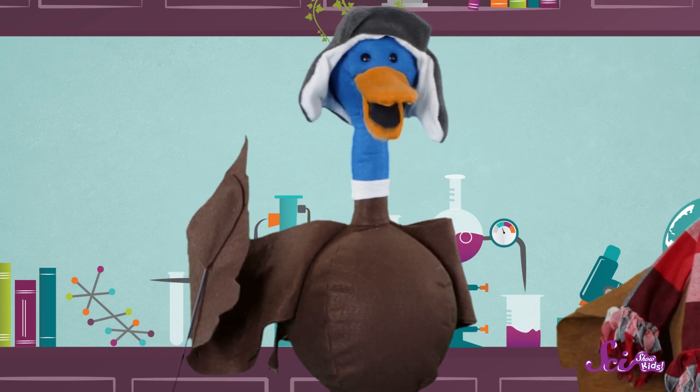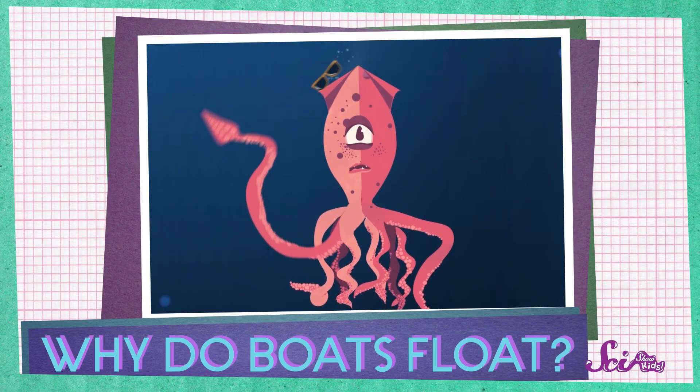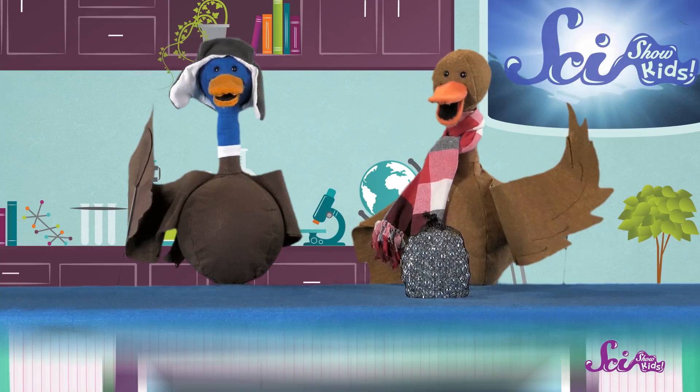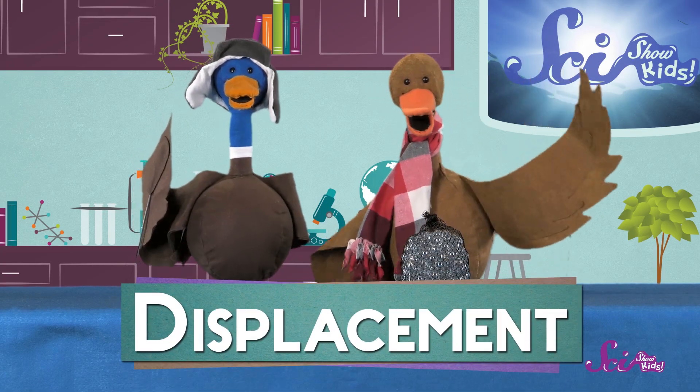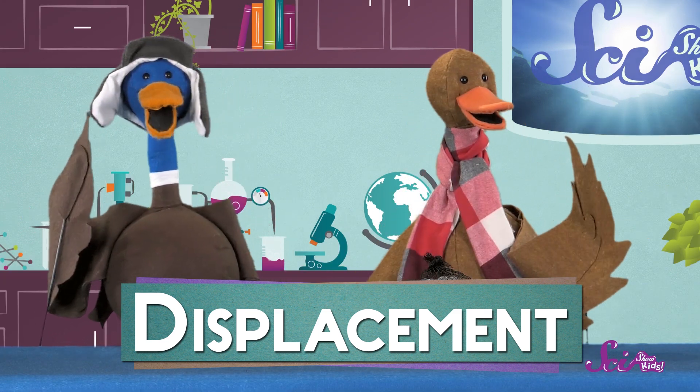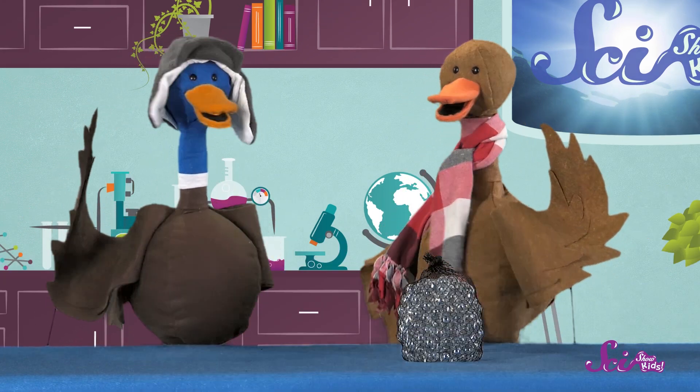We're going to test our boat to see how much it can hold before it sinks. A friend of ours, the giant squid Stravaganza, once asked Jesse how boats can float. And we learned that they float because of displacement. Displacement is when an object displaces water, meaning that it moves water aside so it can take up that space.